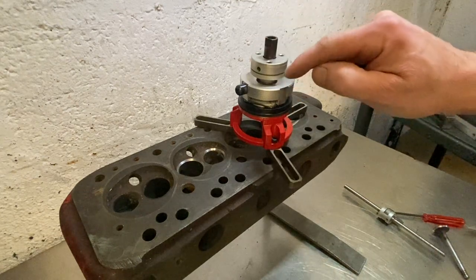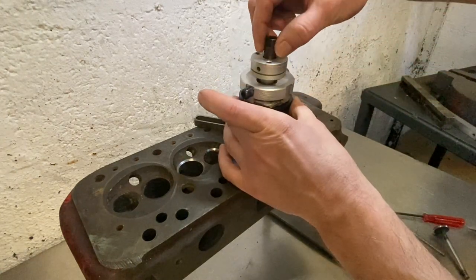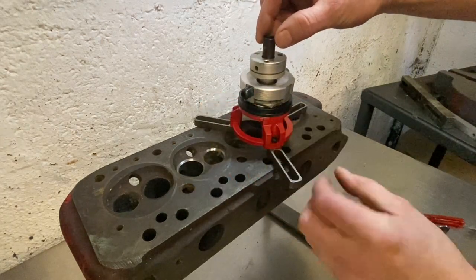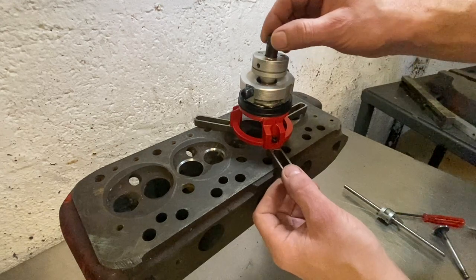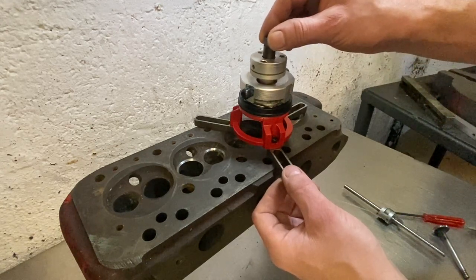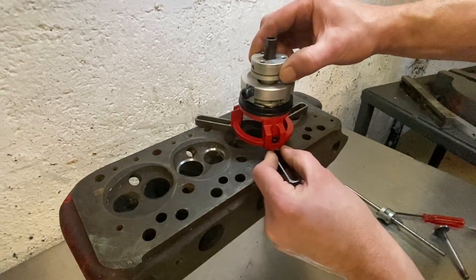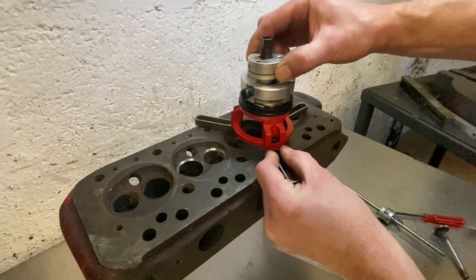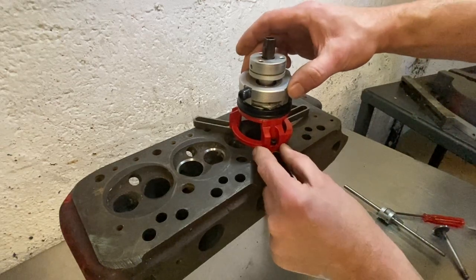This is the Surdi micro system set up. You've got a ball head which, when you unlock it, can change the angle in relation to the head — where the pilot is going through the valve guide. Not only can it move this way, it also slides on a flat plane as well, and then it's locked in position.